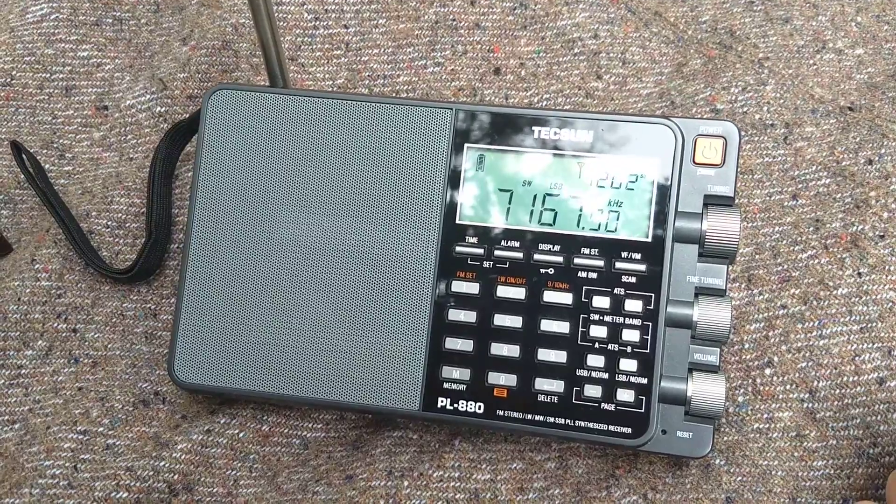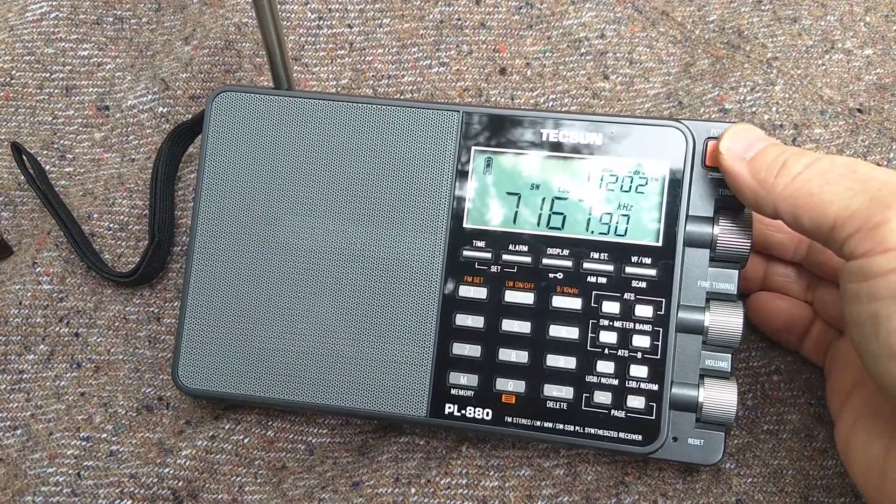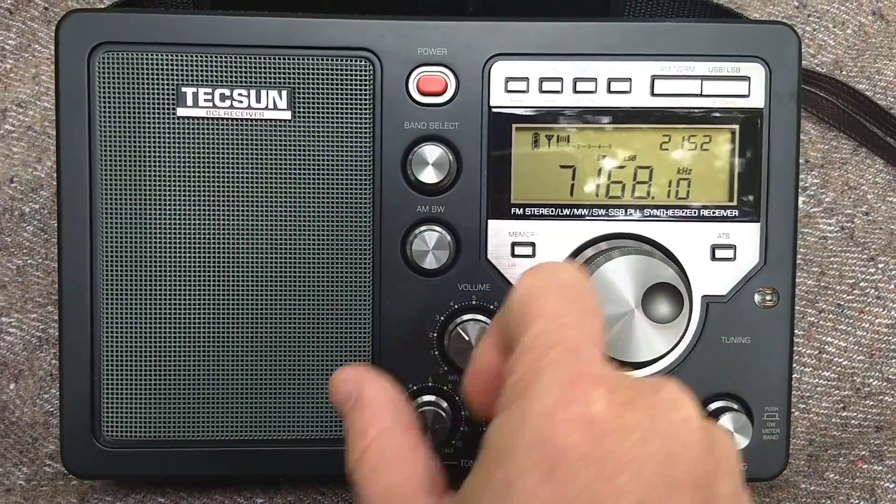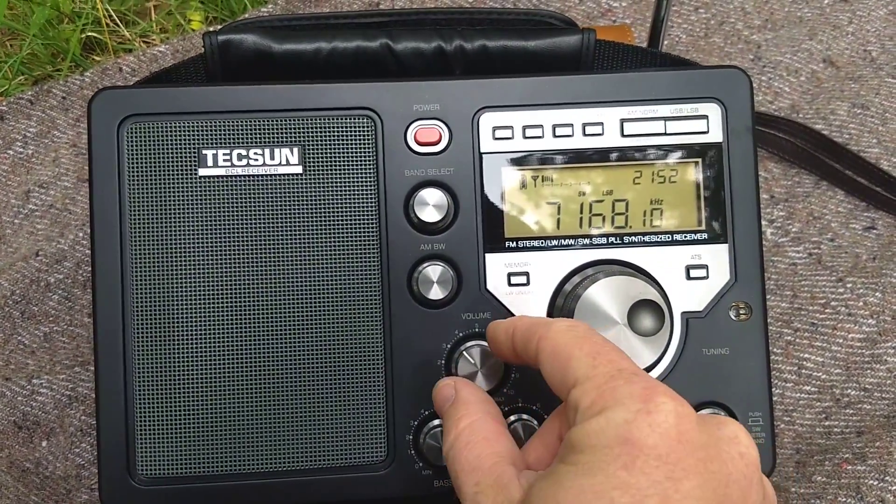The other station's kind of buried in the noise. Let me move back over here quickly before they leave. See how he pops out on the 8800?